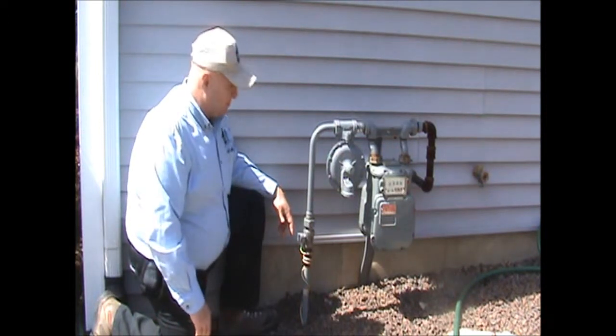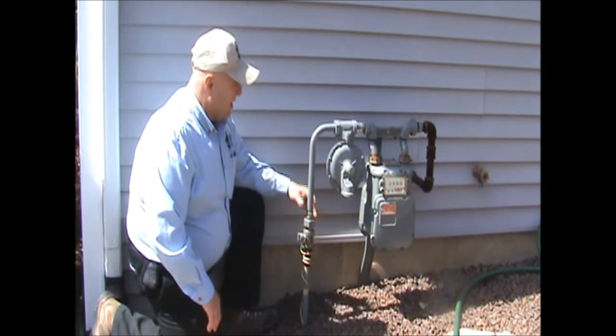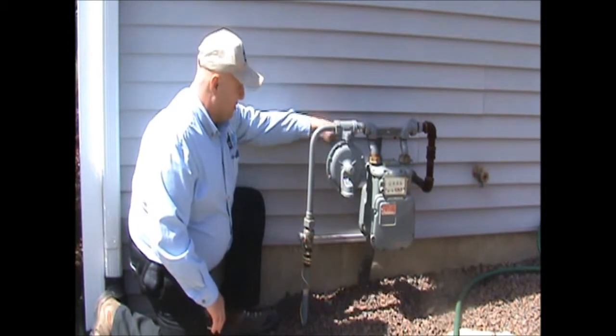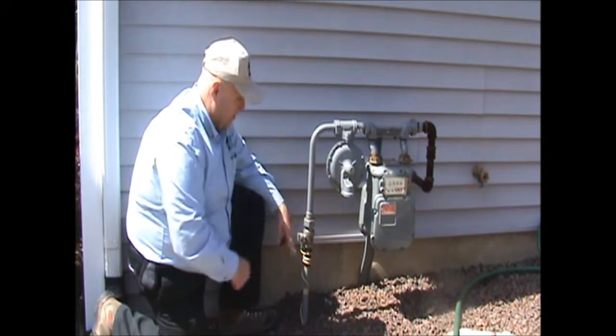We're outside at the gas meter. A typical gas meter has a pipe that comes out of the ground into a shutoff valve, then it goes through the meter, out the pipe, and into your home. The shutoff for the gas meter is always located on the pipe that comes out of the ground and feeds the meter with the gas.